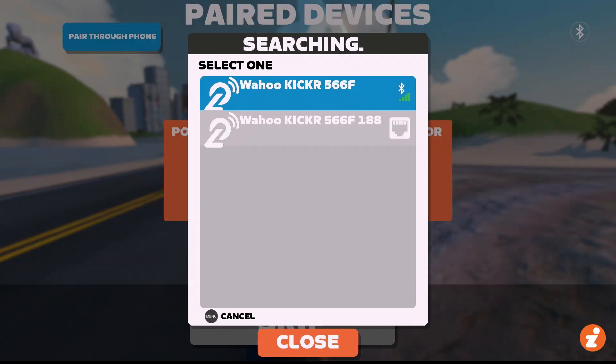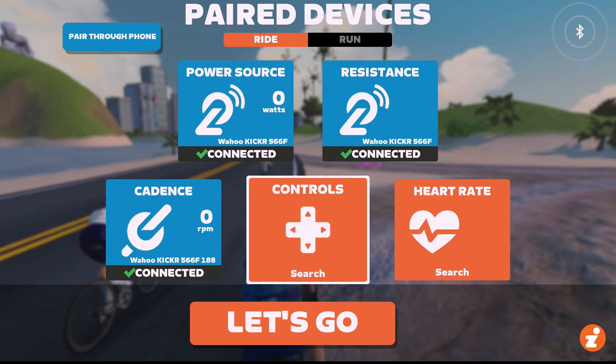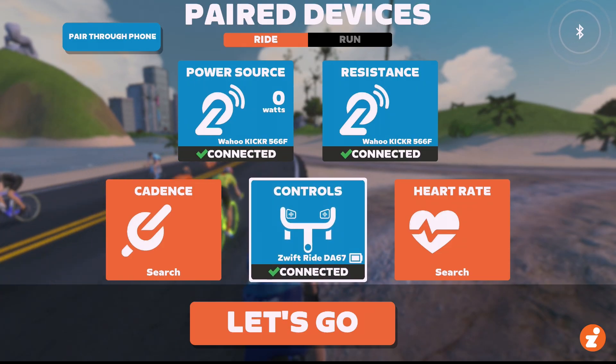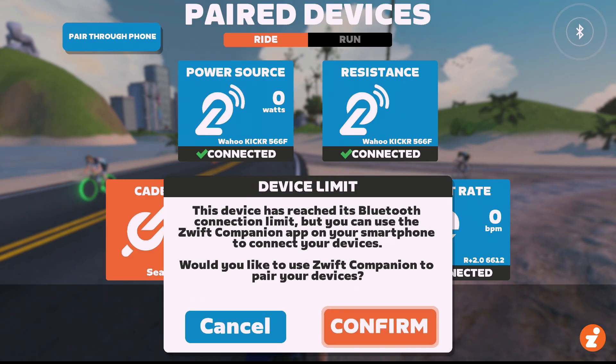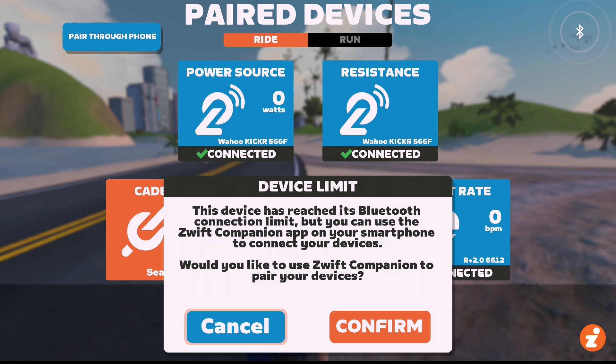I've got my Wahoo Kicker V6 here. If I connect it by Bluetooth, and then I go to connect the ride controllers — which are seen as just one channel, the two controllers are one Bluetooth connection — and then I go to connect my heart rate, watch what happens. I get this message: you've reached the limit. Because that's three Bluetooth connections I'm trying to do.